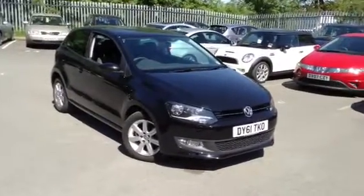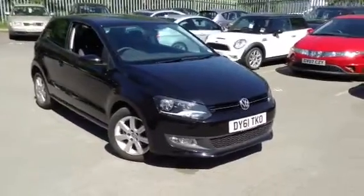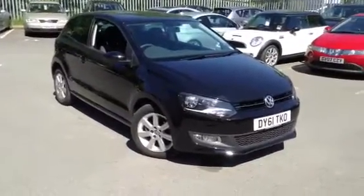Here we have a 2011 Volkswagen Polo Match 60 in black. The car is absolutely spotless, under very low miles — it's pretty much new.